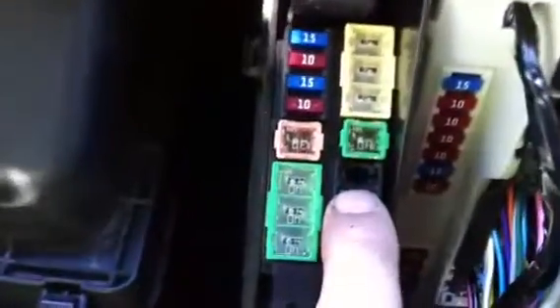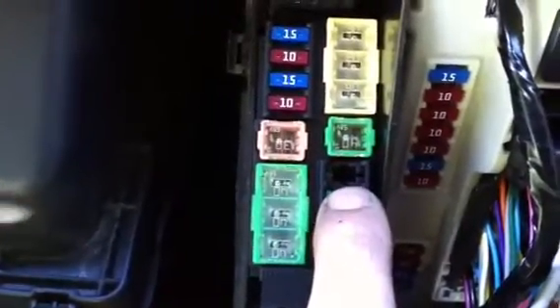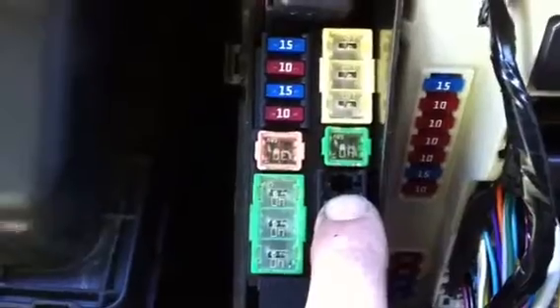By putting a 30 amp low profile blade style fuse in this port, that wire back there becomes our hot wire and it is not necessary to run the 12-volt auxiliary line all the way down the frame to the power distribution box. Huge time saver.